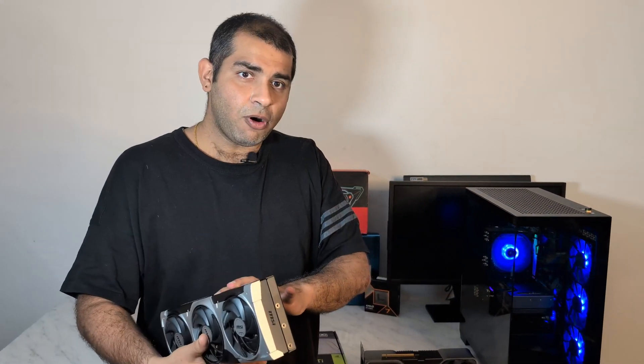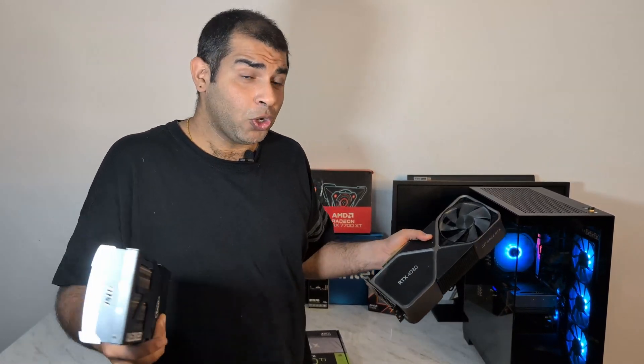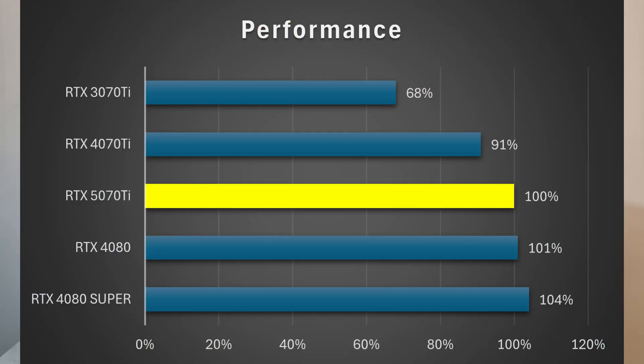It's great for the planet because less material was used to make it. And what's great is that this thing actually performs a little better than the 4080 FE if you know how to get that performance out. To summarize where the 5070 Ti stands: it's around 1–2% slower than the 4080, around 3–4% slower than the 4080 Super, 7–10% faster than the 4070 Ti, and around 30–35% faster than the 3070 Ti — a good gen-on-gen gain.